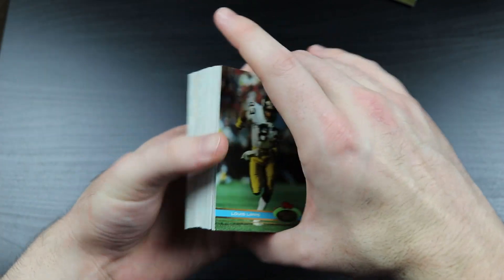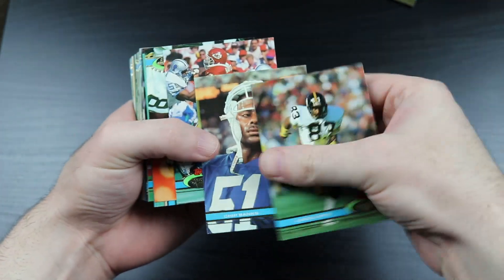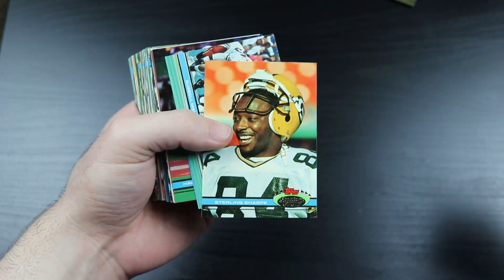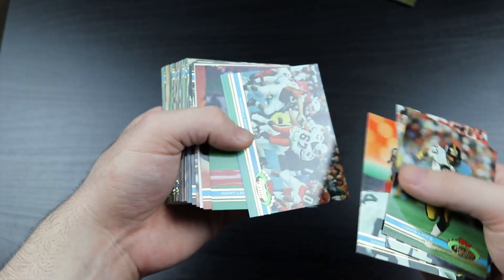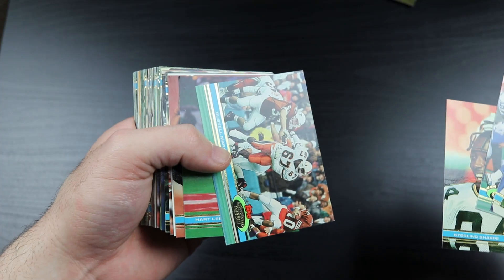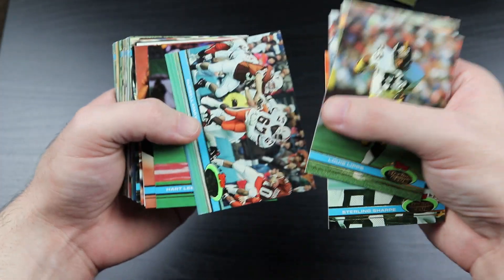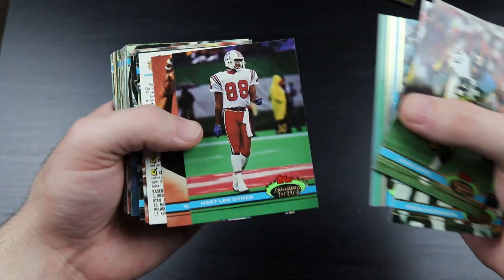What does Rocco have to do to get a good card in these packs? Sterling Sharp. Hey, maybe there's another one in here. I've already seen like three or four Marcus Allen cards and a couple of Reggie Whites. Why can't there be another Brett Favre? You never know.